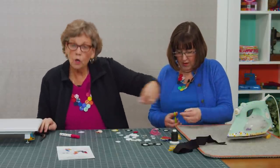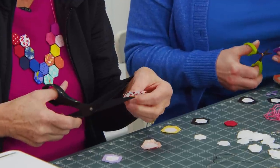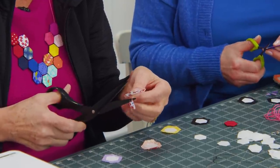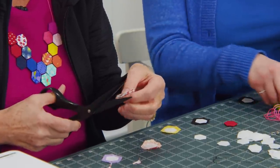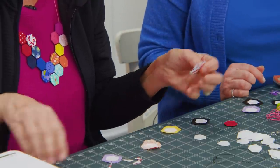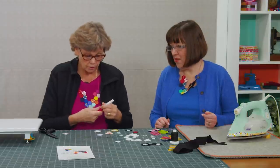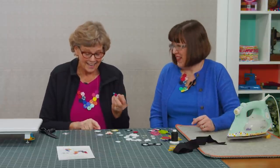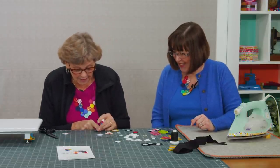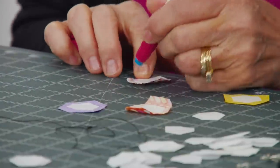Then we're going to cut the corners off so this mirrors the hexagon shape. You're going to need a needle and probably some black thread, and I'm using a sew line glue pen as well. So we're going to take the glue pen, put a tiny little row of glue on here, and fold this over, going all the way around the hexagon.